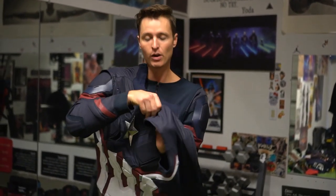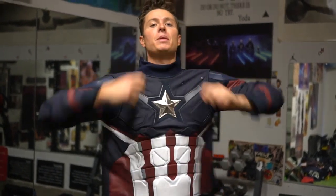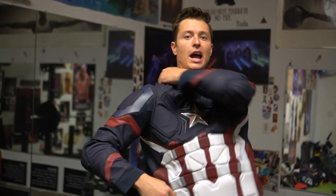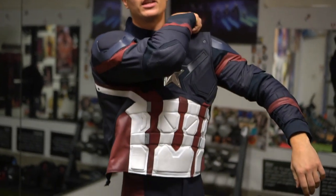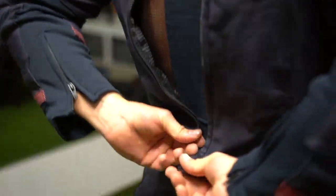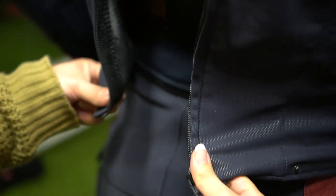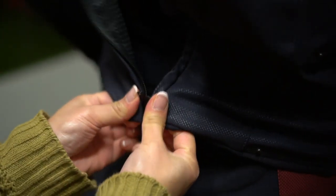As you can see, I'm Team Cap all the way. I'll have my assistant come over and help me zip up — as I said, this limits a lot of mobility, so it's very hard to put on this suit by myself. I can usually start it but the issue always comes with finishing it. I guess Cap just isn't a finisher.